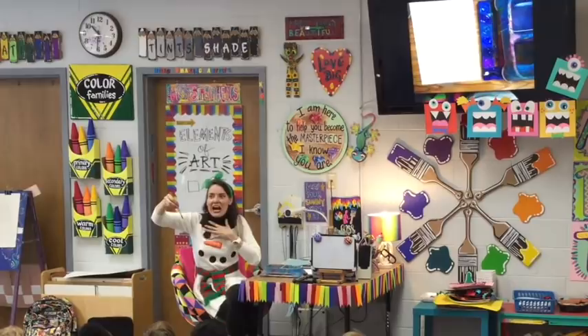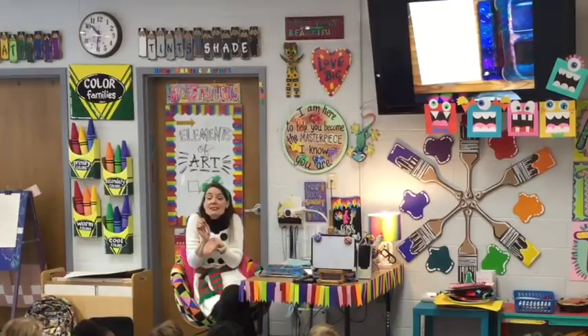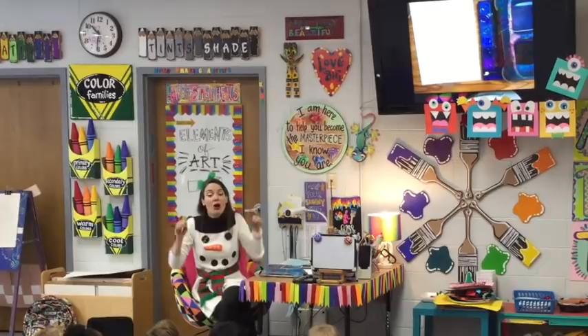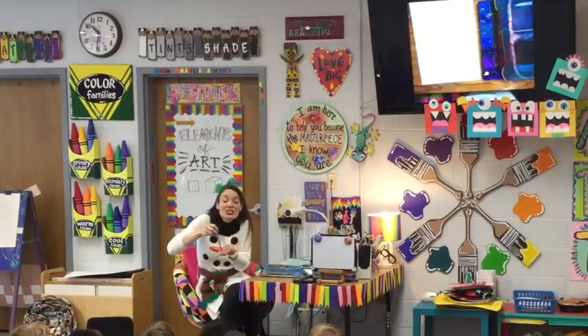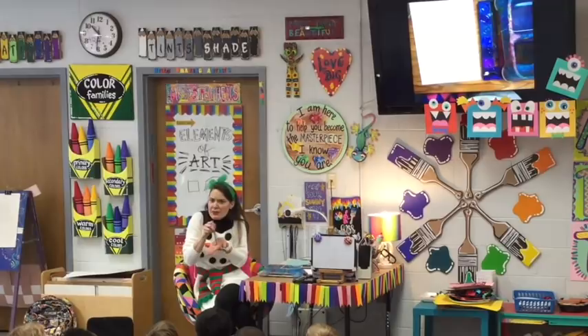Now, here's what I want you to do before you paint: I want you to see how much pressure to put on your brush. Pressure is how hard or lightly you press on something. Watch — I'm putting a very light pressure. It should tickle your hand. If it just scratches, that's not the right pressure. Test it before you paint.